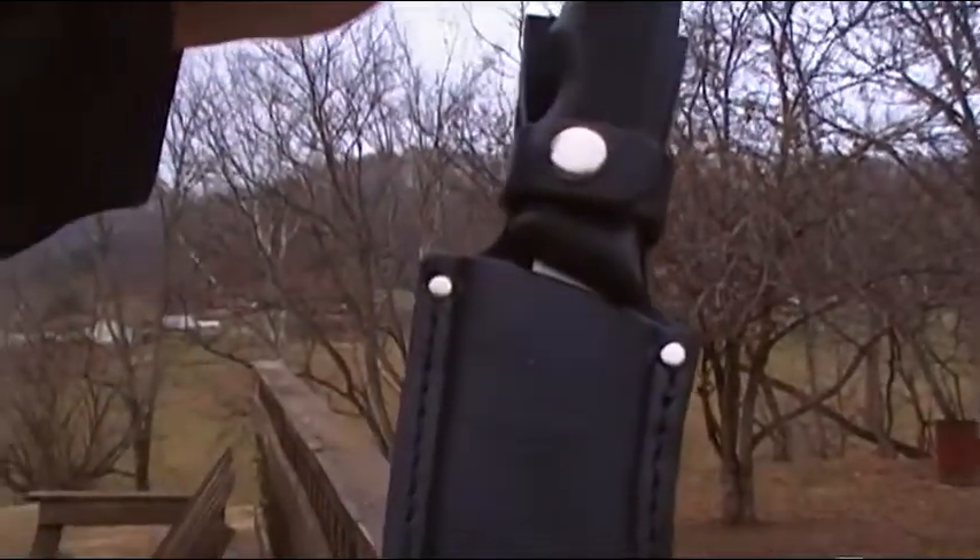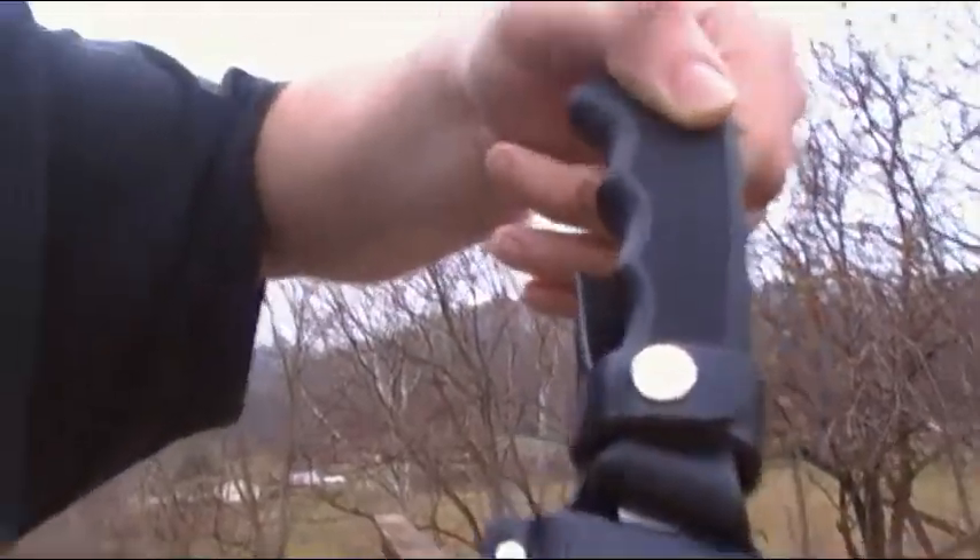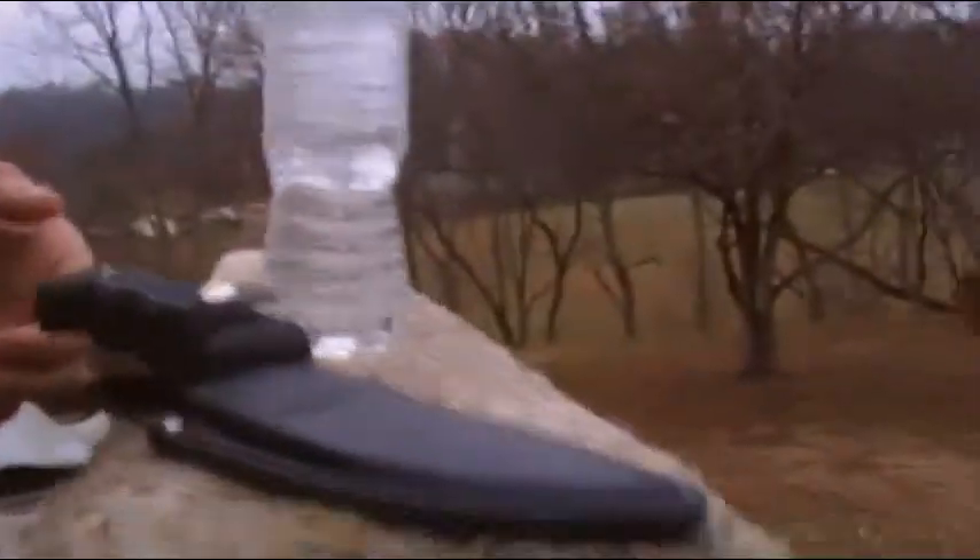Hello YouTube, it's Josh Nair here and today I'm going to show you how to do a water bottle cut test with my Remington Model 13-016 knife. Ok here we go, I hope you enjoy this test.